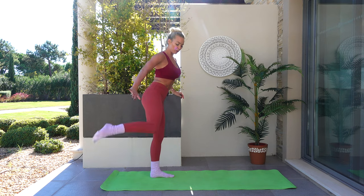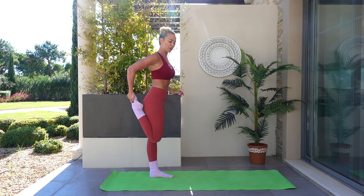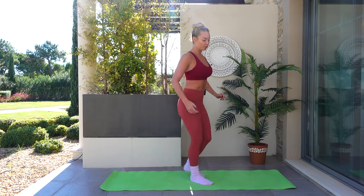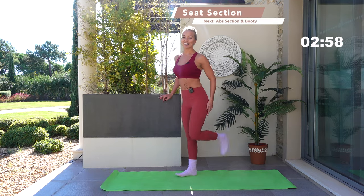Give it a quick shake off. If you've got a wall nearby, grab the wall — bring your toe towards your glute, knee down towards the floor. Nice deep breath, then shake it off. Other side — bring the toe towards the glute and give it a little shake off.